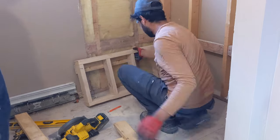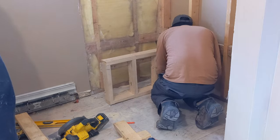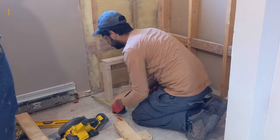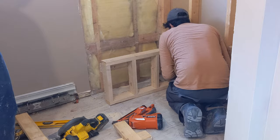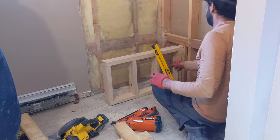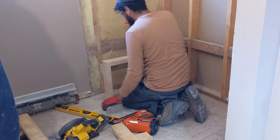That piece will hold the front bench wall plumb and will work as a nailer for the drywall. After that, we marked the front of the seat on the floor and nailed our wall plumb to the nailer and onto the floor joists. Then we made a mark at the back wall using a level from the top of bearing point A.